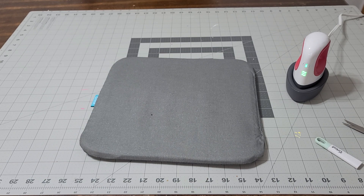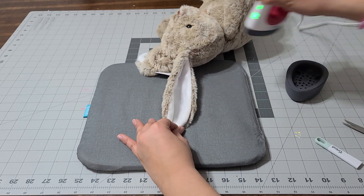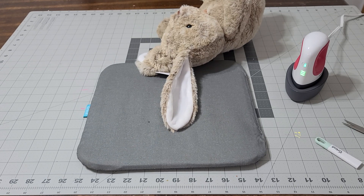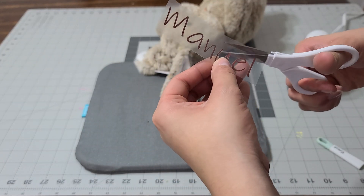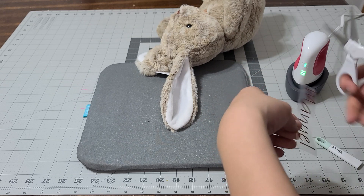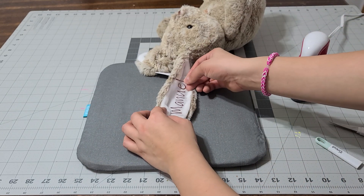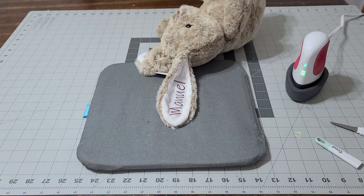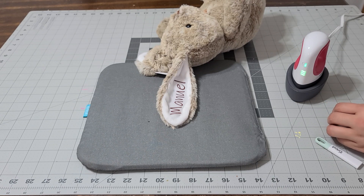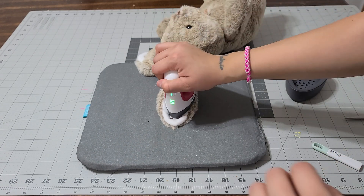We're gonna press the other one and do the same exact thing. The next one is for my son, so I'm just gonna do the same thing — cut it down as small as I can and add it on to the ear. Make sure you have it exactly where you want it. Once you put it under you cannot take it off — you'll mess it up. So don't press on it again; just press on it the first time and that should be ready.